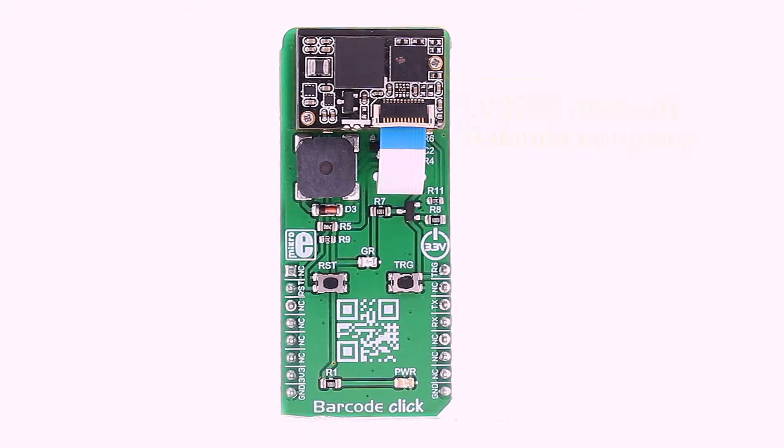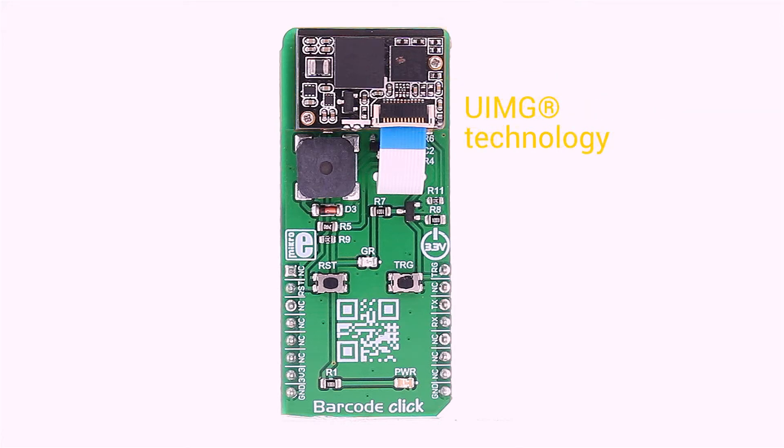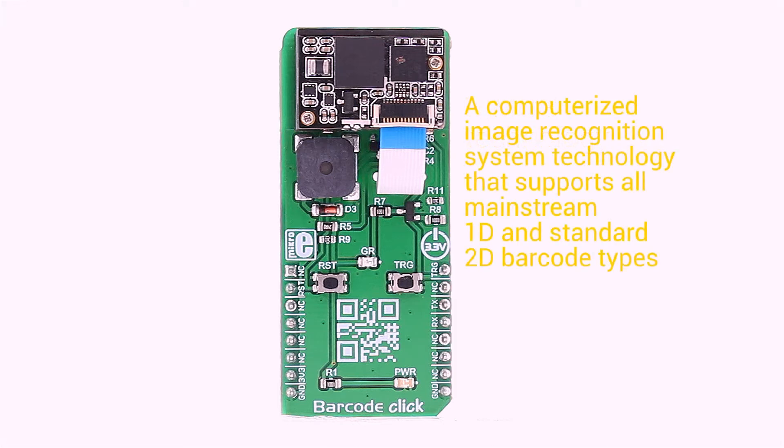The barcode scanner module used for the Barcode Click is LV3296, made by Rakinda company. This is the main component of Barcode Click — it's an advanced barcode scanner reader module which features patented UIMG, a computerized image recognition system technology that supports all mainstream 1D and standard 2D barcode types.